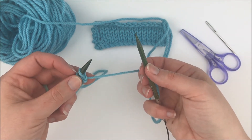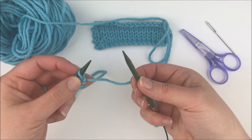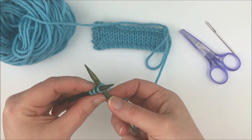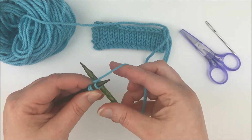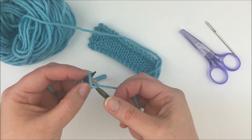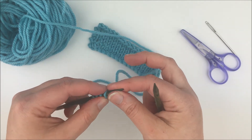Then you're just going to repeat that process for the number of stitches you need for your pattern. Again going in between the two stitches, wrap a loop of yarn around, bring it through, and take that loop and put it back onto the left hand needle.